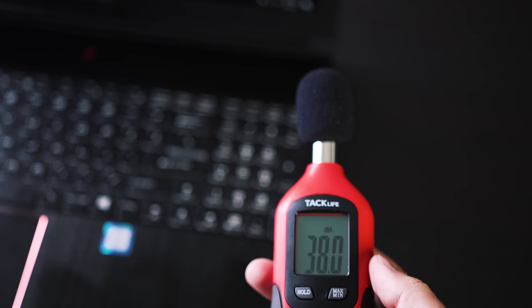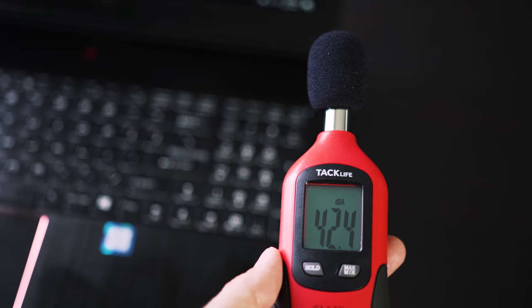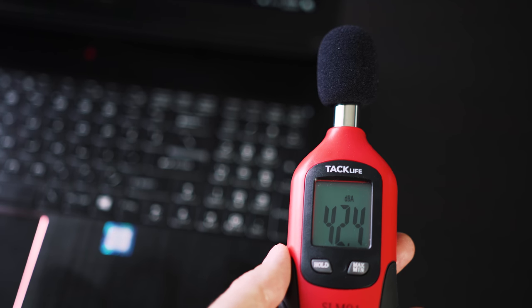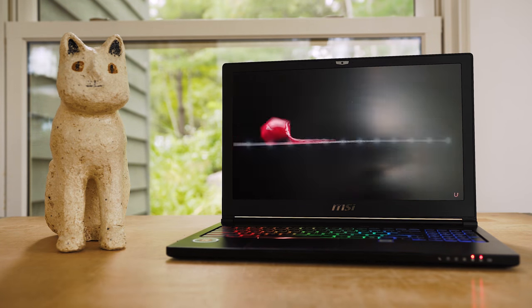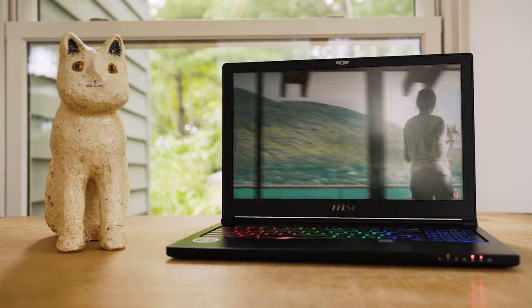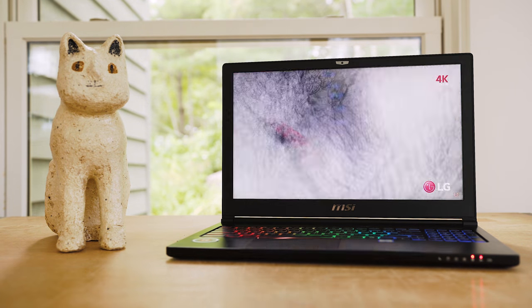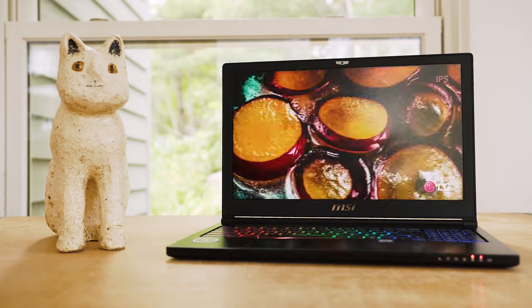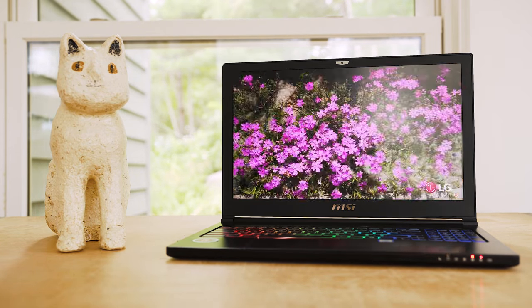In terms of noise, at idle it stays around 38 decibels and when fully loaded it gets up to around 44, which is still fairly quiet. As for battery life, the battery inside is pretty small so you're not gonna get great battery life. Just browsing the web and doing simple tasks you can get about three and a half to four hours of use, but if you're gaming you're not gonna get much more than one to two hours before needing to plug in.